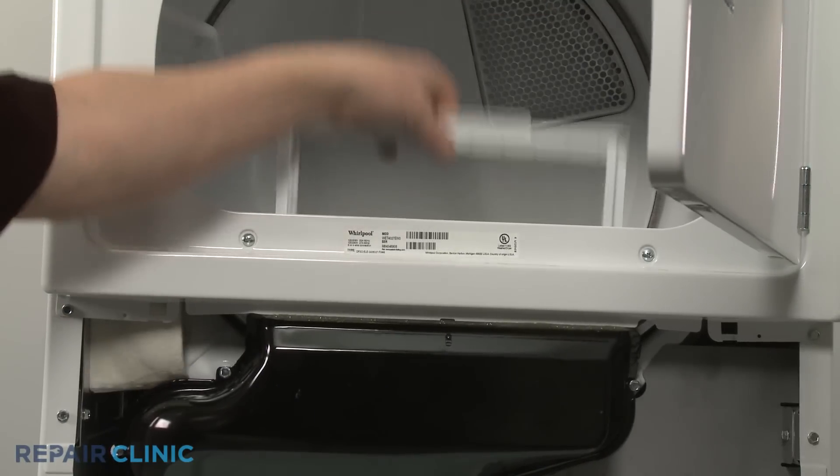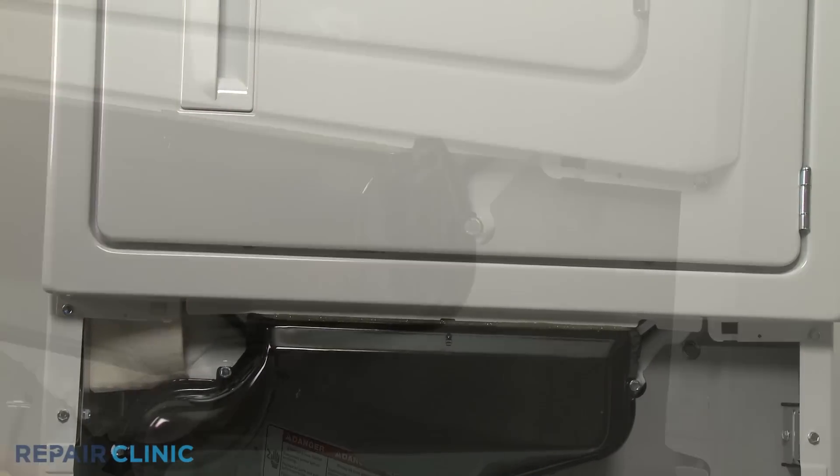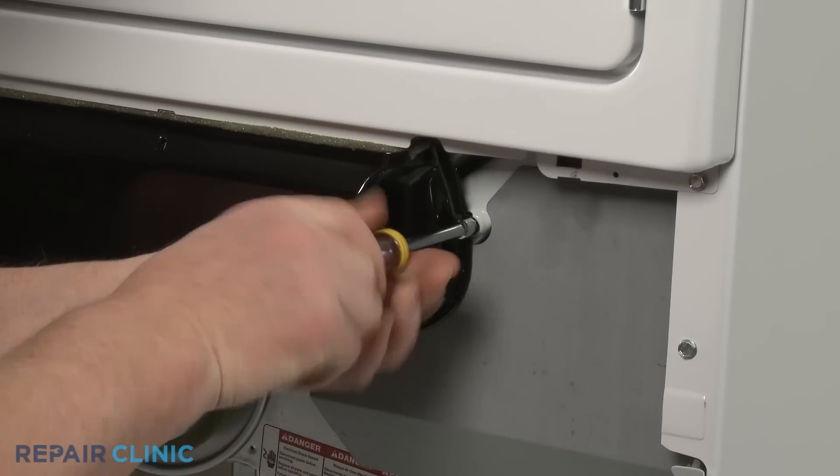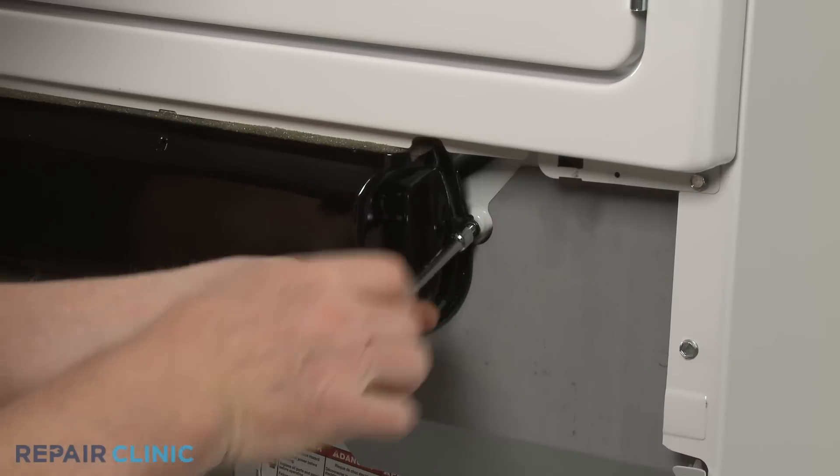Remove the lint screen. Next, use a 5/16-inch socket or nut driver to unthread the screws to release the air duct.